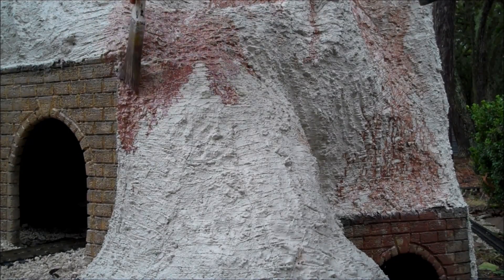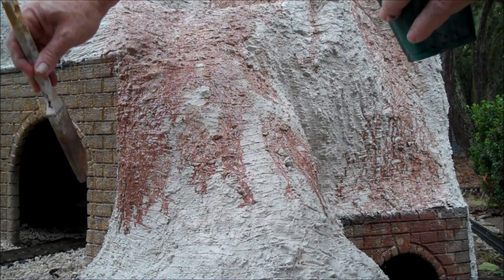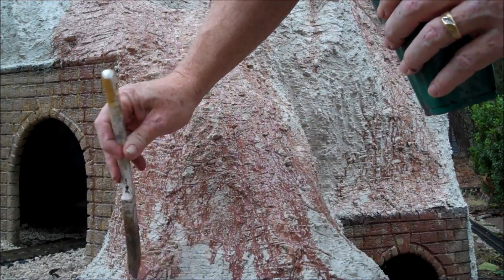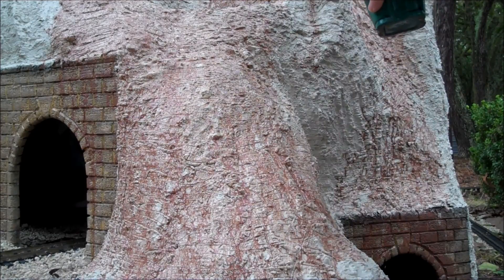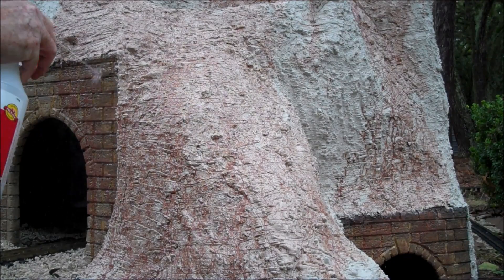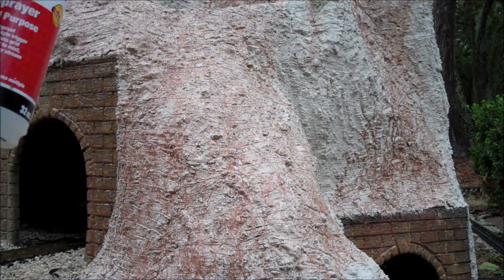Here I take a very diluted brown latex, maybe 10 to 15 parts water, and slather it on and let it run down. I'm not too worried about the tunnel portal — I'll fix that in a minute. I'll just take a sprayer and wash the tunnel portal before the paint dries. Spray the water to wash down the paint until it looks natural.